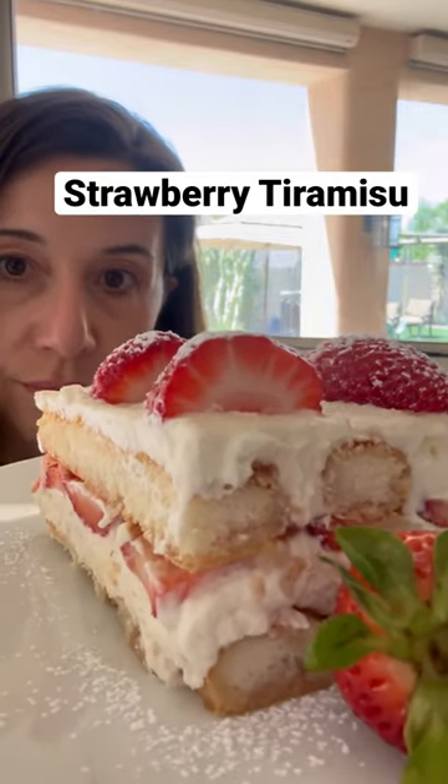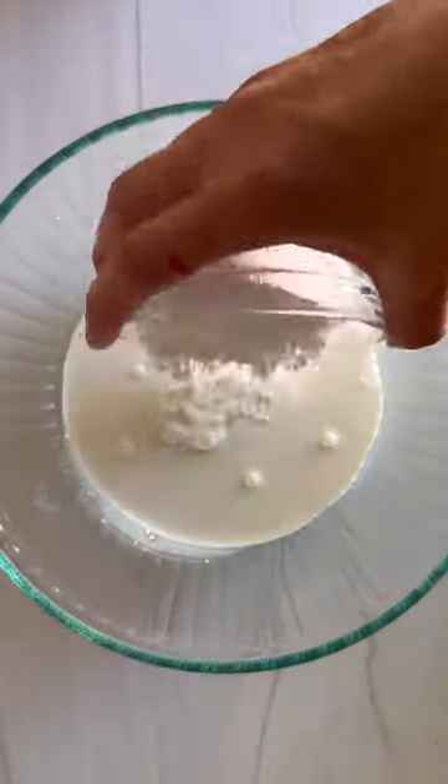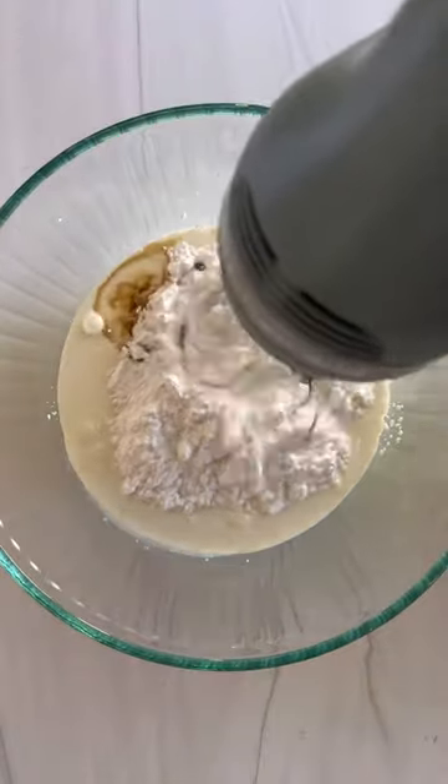Strawberry tiramisu is a fun take on the traditional Italian dessert. This version uses no raw eggs and no coffee.